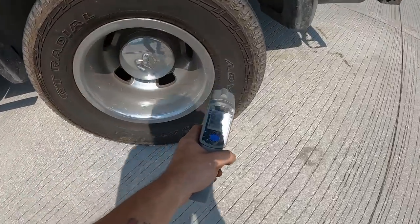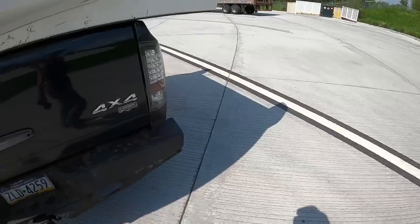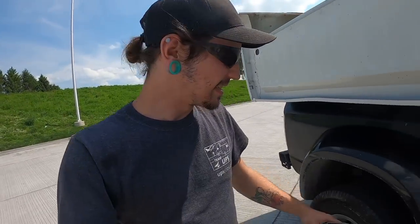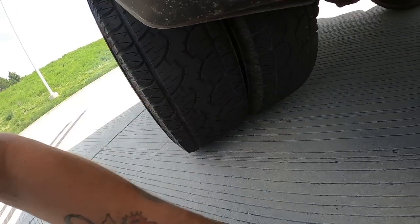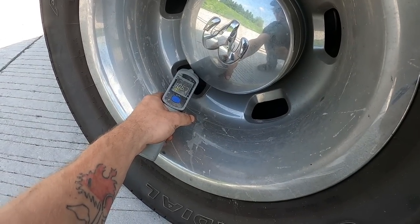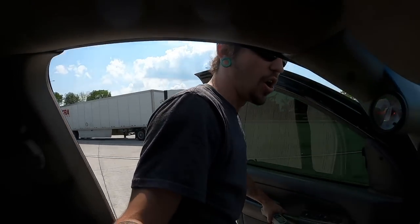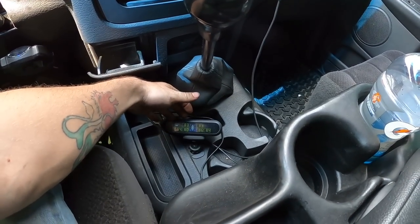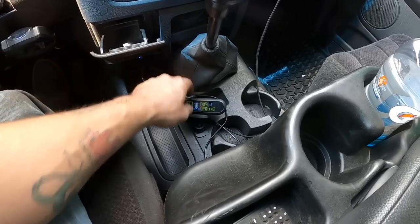Let me see what the sidewall temperatures are. 125 — I want to check this side because these are the ones I'm pretty concerned about. Sorry about the exhaust, a little loud. They're not bad — 106. So TPMS is wrong. The only issue I've had with that TPMS is that the right rear tires have always been off. Right now it's saying 120 degrees, but that's way off.